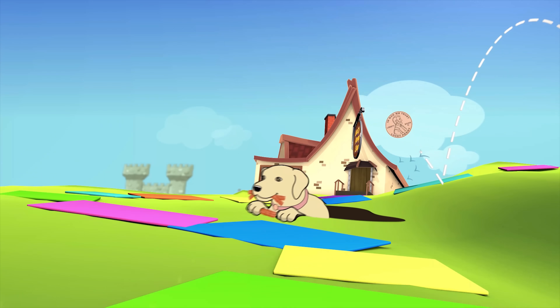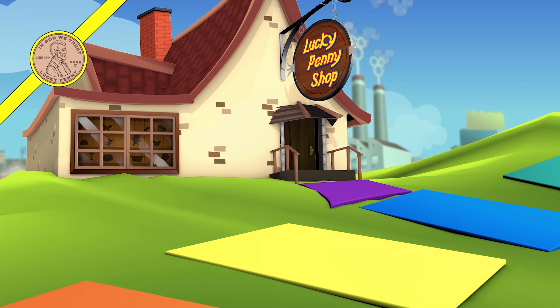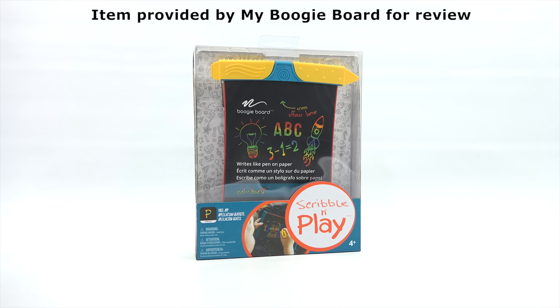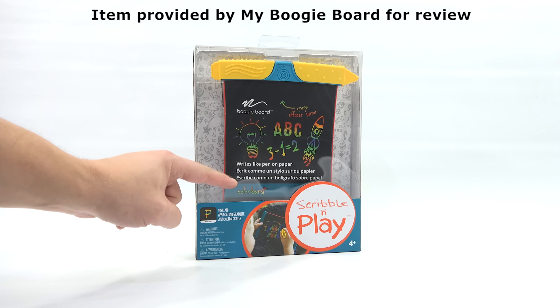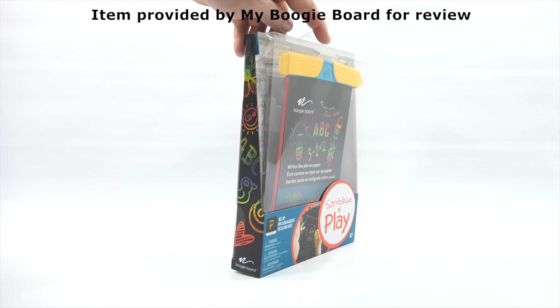You are now watching a Lucky Penny Shop product feature item provided by My Boogie Board for review. Hey, it's Lucky Penny Shop — excited to check out a Boogie Board today, and thanks to them for sending this to me to check out on video. For ages 4 plus, because you get to scribble and play. It's not just any ordinary Boogie Board — it is the Color Burst, so this one is in color, whereas the other ones were not.